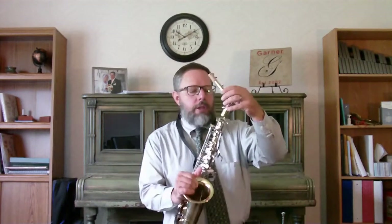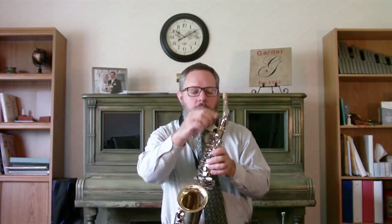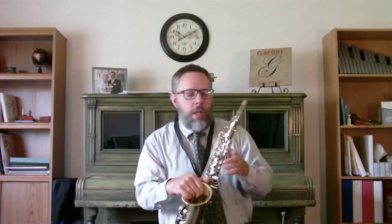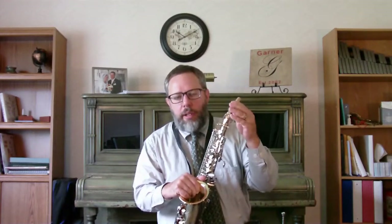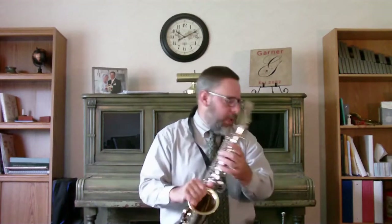The next thing you do is take the neck and slide it on here. Sometimes it's a little snug and won't go on — usually you can just loosen the screw and it should go on. If it still doesn't, you can put a little bit of cork grease on there to help it go on, and sometimes just a little twisting will help. Be careful not to bend the octave key. Once you get it on, just lightly tighten this screw — it doesn't have to be super tight, just enough to keep it from flopping around.